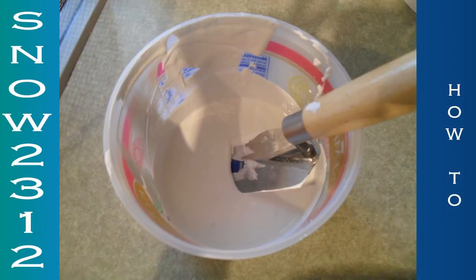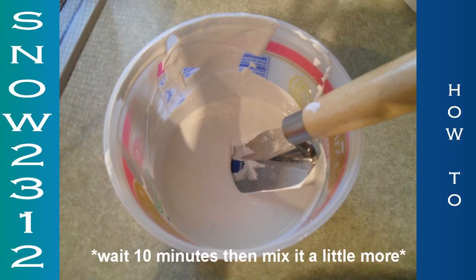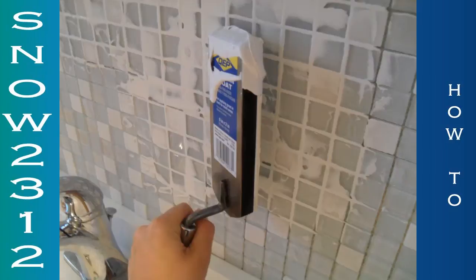It's a little bit more work because I had to mix it for five minutes with some water to a peanut butter consistency. I had to wait ten minutes, then go back and mix it one more time, and then it was ready to push it all into the tile.